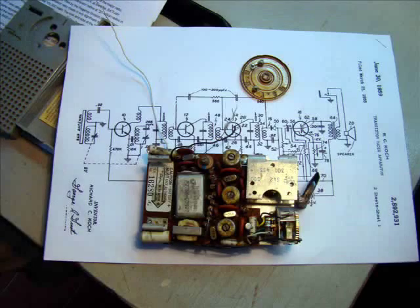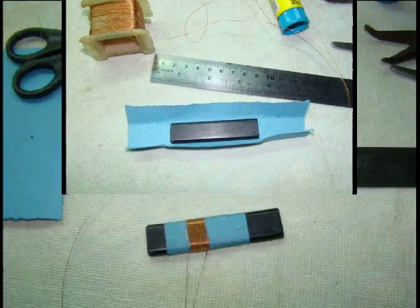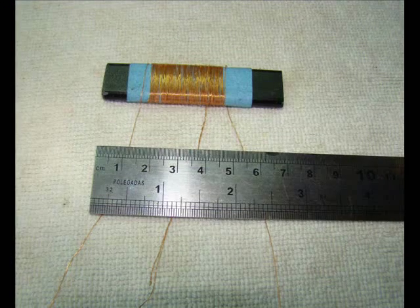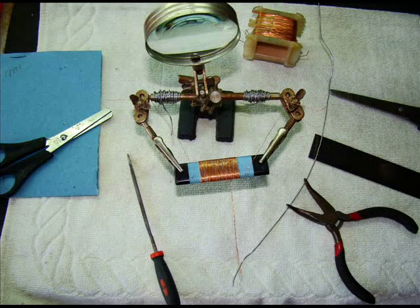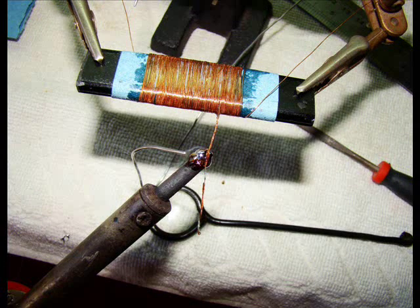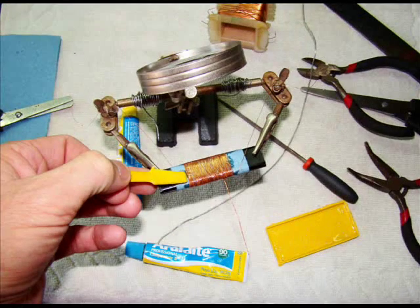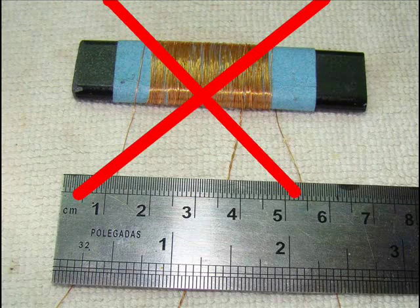Once the radio arrived, we started our work by trying to install a new ferrite antenna in the cabinet. We could not expect high sensitivity for the radio, so the antenna was not a very critical component in this case. At first, we tried to assemble a ferrite antenna with the same original size, but we couldn't find proper copper wire to make the coil. As a result, the antenna impedance was too low, rendering very low sensitivity to the radio.